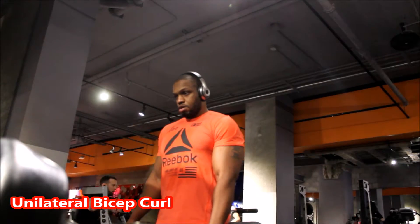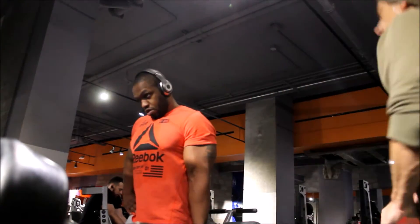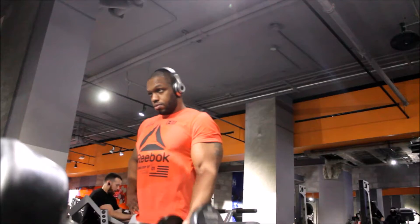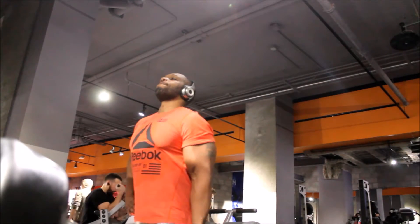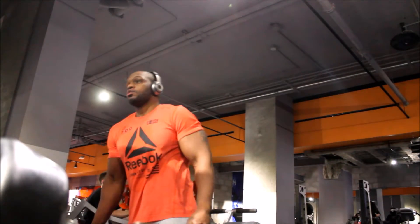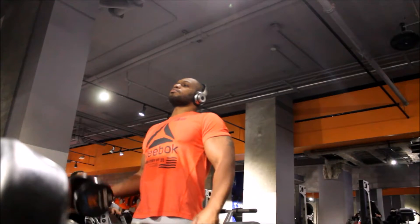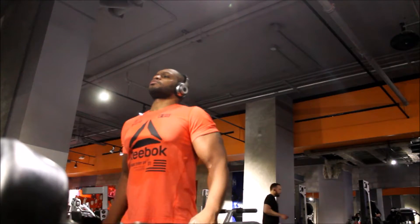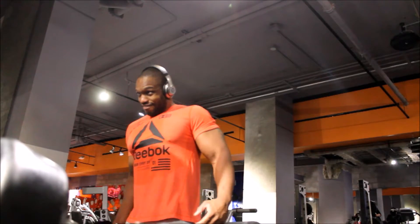Legs are done — moving on to arms with some unilateral bicep curls. The guy you see walking by is someone I know, a really cool guy who works out here. This gym is in Manhattan, it's called Mid-City Gym — kind of a hardcore gym, somewhere I like to train. I don't train clients here because I keep it separate from my personal workout. I run my own company and do a lot of programming work, so this gym is my space where I really don't want to be bothered.